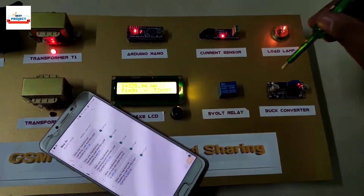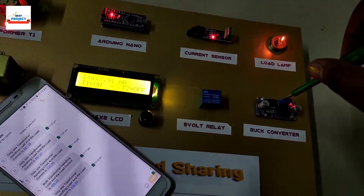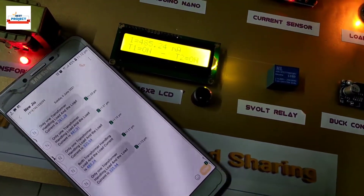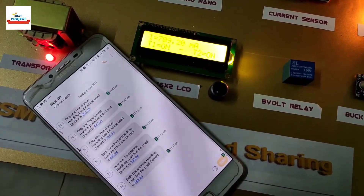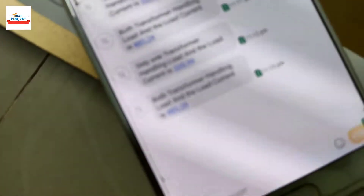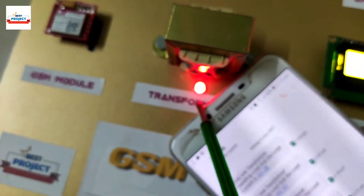Let us test it again by increasing the load voltage. The load current is continuously increasing. Transformer T2 has again turned on to handle the peak load. This indicates our system is working very well. If you have any queries, please ask in the comments section.